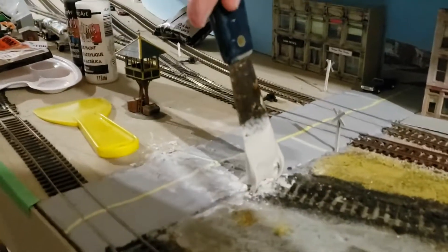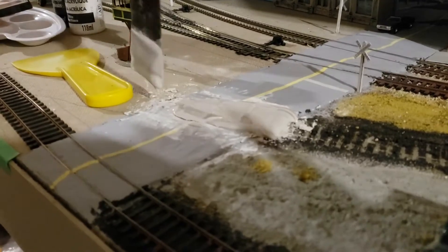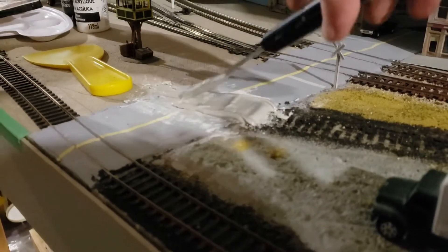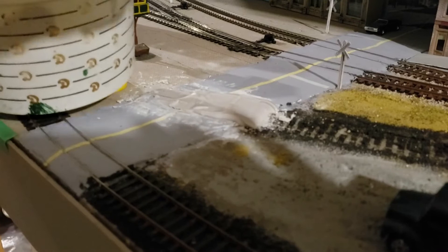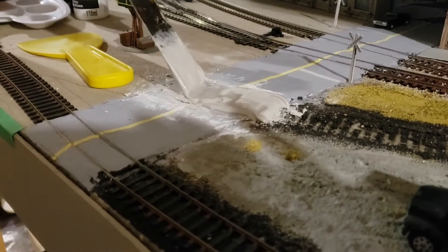Now for the fun part — I get to play with plaster. In this case, I actually used a drywall compound, Durabond 90. I get the stuff that comes in the powder mix; you can get pre-made, whatever suits you, or whatever plaster you want to work with. I stirred it up into a nice mix, thick enough that you can work with but still very malleable.